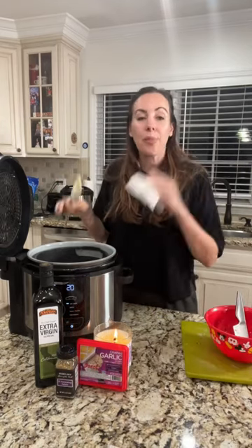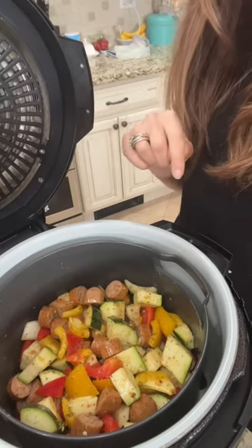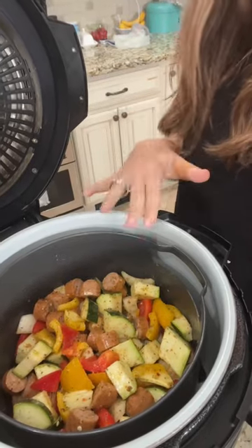We're going to put this at 390°F for about 12 minutes. At the halfway point, be sure to mix this because you'll want to make sure that every piece is getting browned.